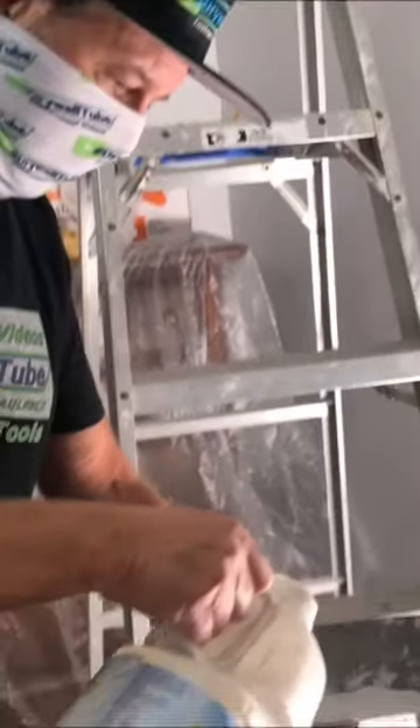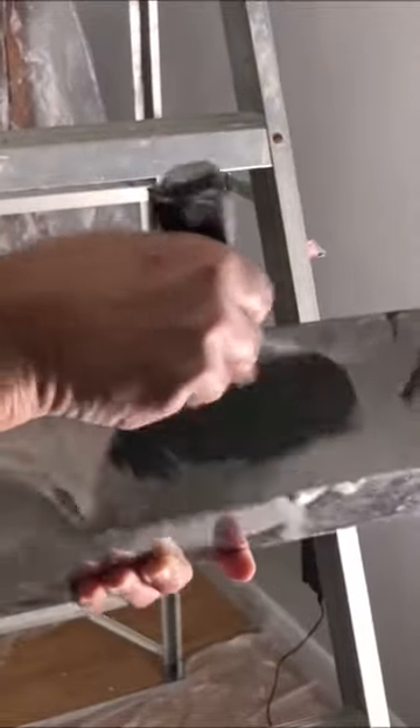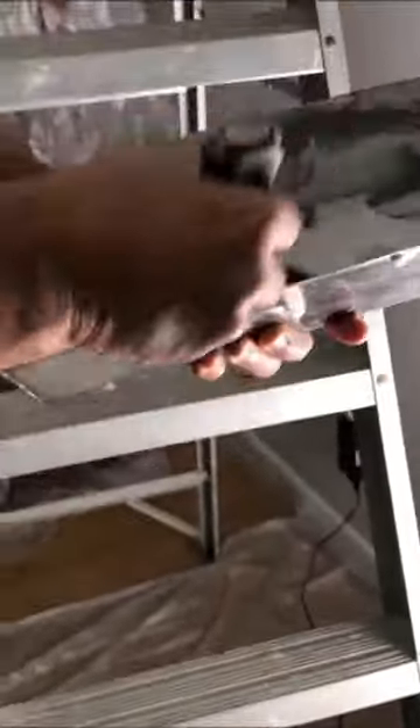Just add a little water. You want to make the joint compound a little thinner because you want it to soak into the paper tape real good, so it gets a good bond between the joint compound and the paper drywall tape.